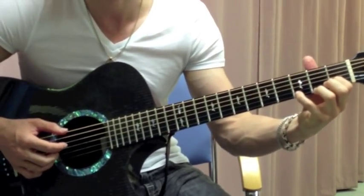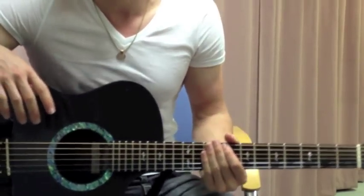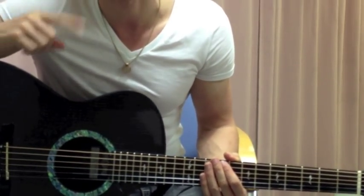So that's how to play the verse and the chorus, and the opening lick which also becomes the turnaround at the end of the chorus. Now I'm going to teach you the bridge and the outro, which is just slightly different but very similar.